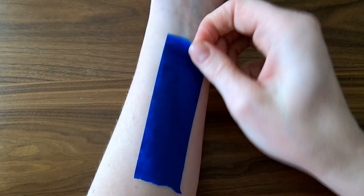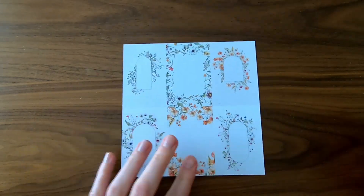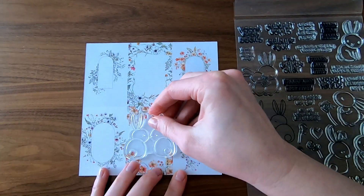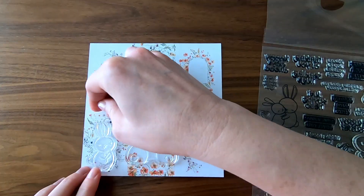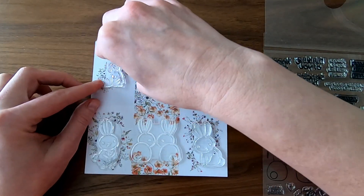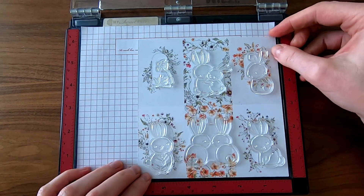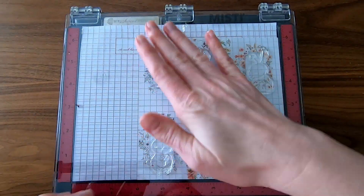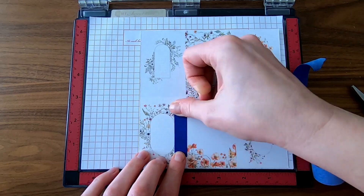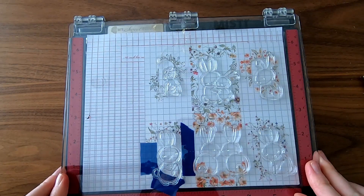I use my forearm to neutralize some of the stick on this blue painters tape — then I can use it for masking without tearing the paper. This Simon Says Stamp Set came with the March kit. I'm going to frame out these bunnies using masking and my Misti stamping tool from My Sweet Petunia. I'll link everything in the description. This tool is really useful for people like me who don't get their stamping right the first time, and it also makes it so I can check my masking placement as I go along.